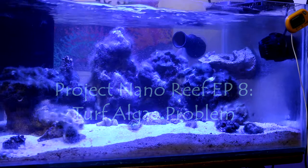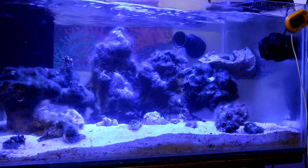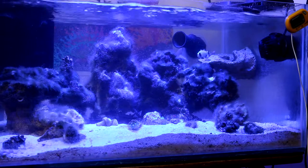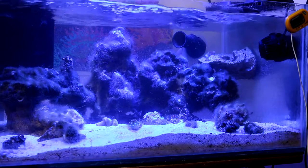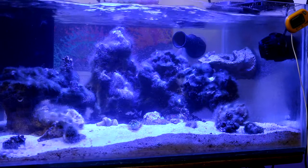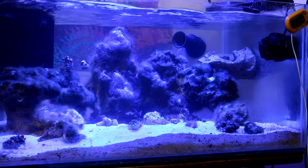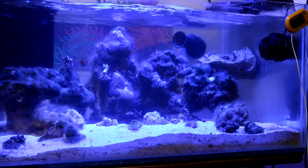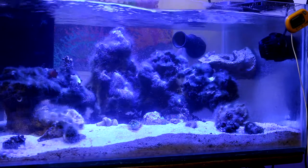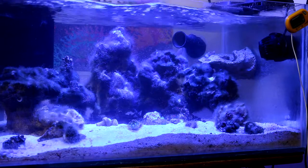For those of you that did watch episode seven, I did mention that I would have to address the algae issue going on in this tank — I was going to scrub the algae out and do a major water change to remove it. As you can see, the algae is still in the tank, still on the rock work. I'm going to show you the water change I did and how I removed some of the algae.